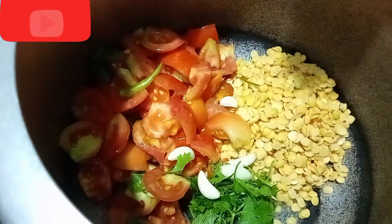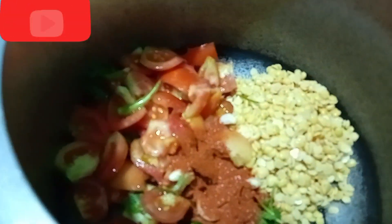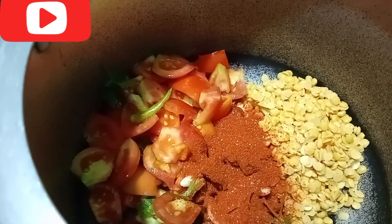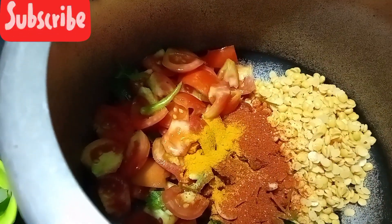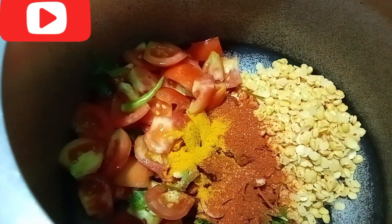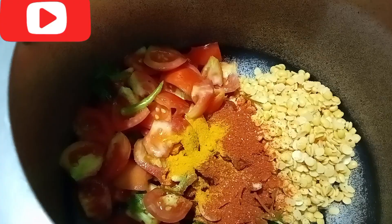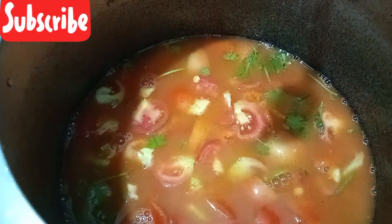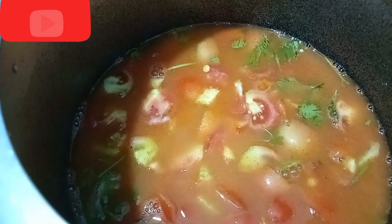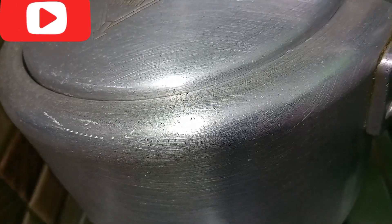Now we will add a little bit more of the ingredient. Let's add a glass of water with half a spoon. Let's put in 3 glasses of water.